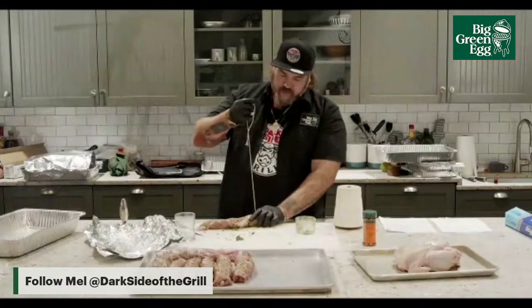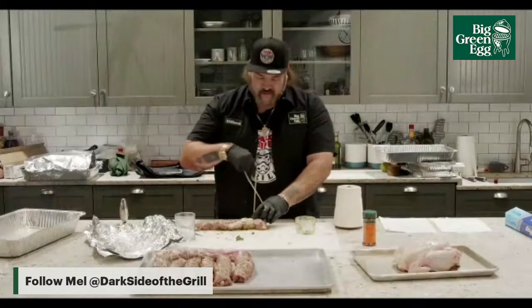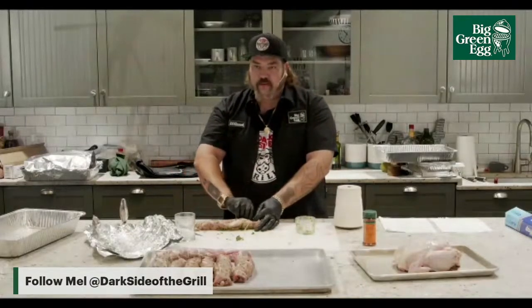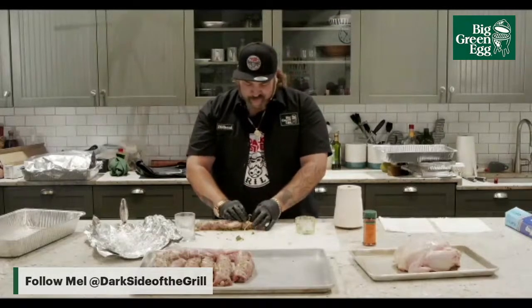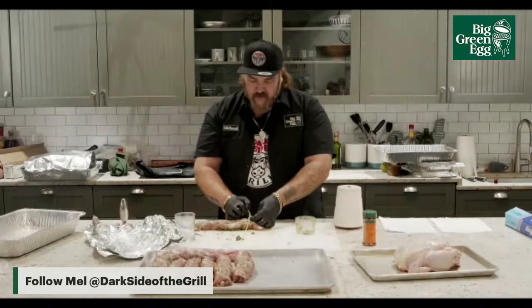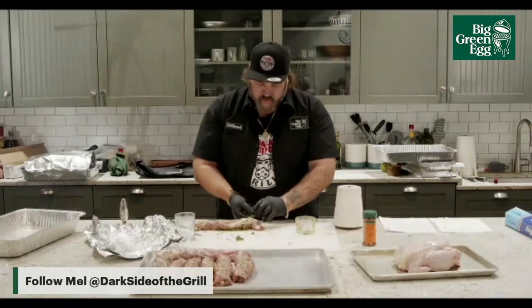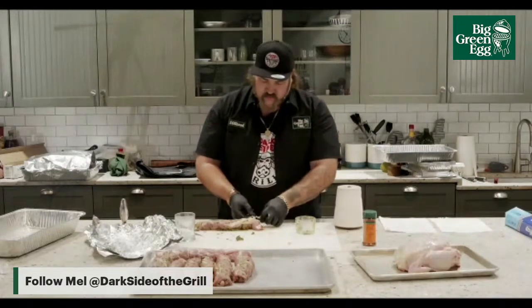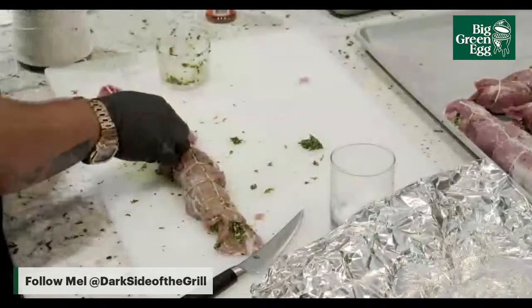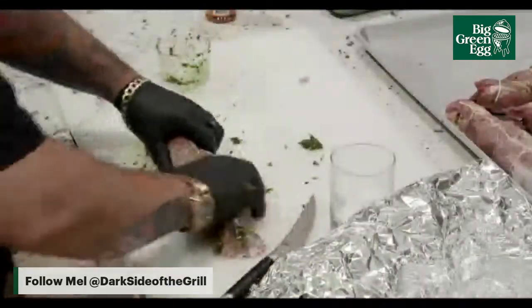I've got a two-year-old and a seven-year-old. If you guys have ever tried the Nashville hot rub — after the kids go to bed and we're doing popcorn and movies, you hit that Nashville hot chicken seasoning on popcorn. It is a great popcorn topping. Completely off-brand, but it works. I eat a lot of popcorn with it.